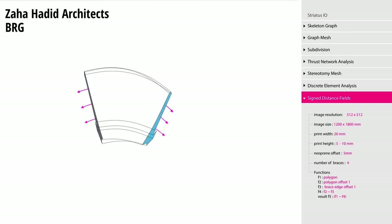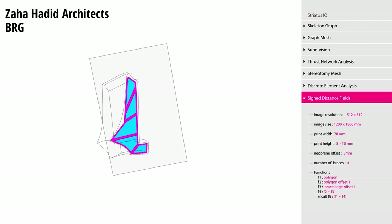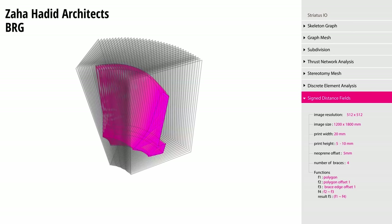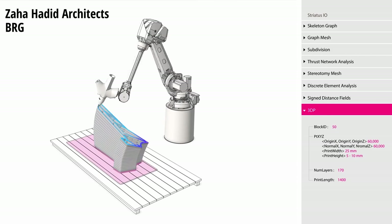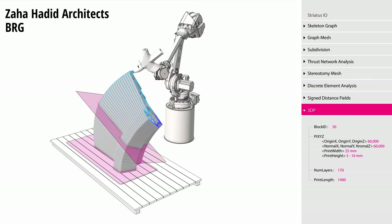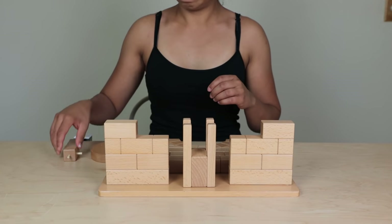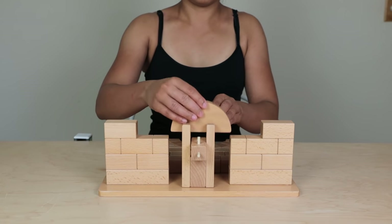Once the design was optimized and finalized, each of the 53 blocks was sliced in non-parallel layers that are orthogonal to the dominant flow of forces. This avoids delamination between the print layers as they are held together in compression. As a whole, the bridge behaves as a series of leaning voussoir arches, similar to a Roman arch.